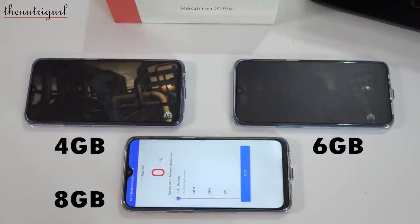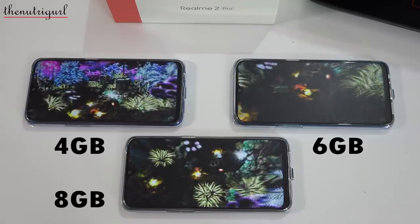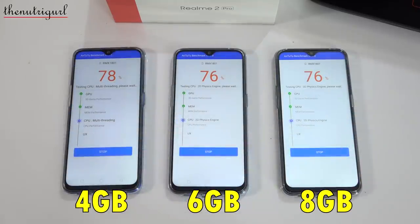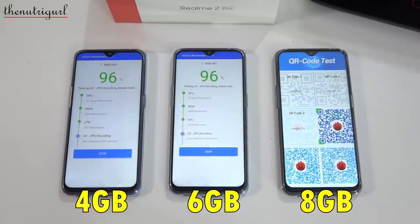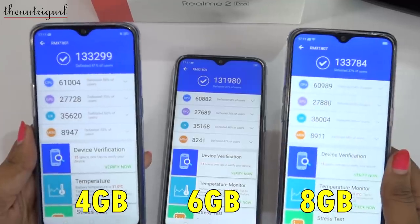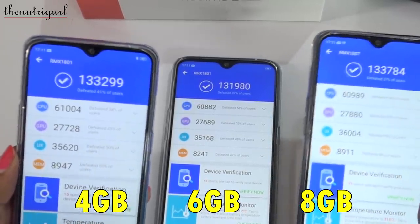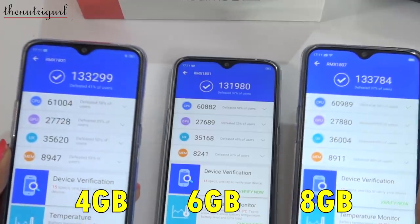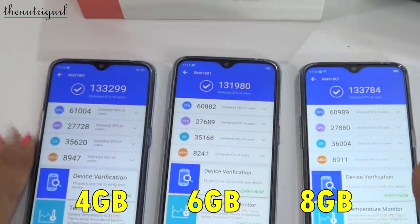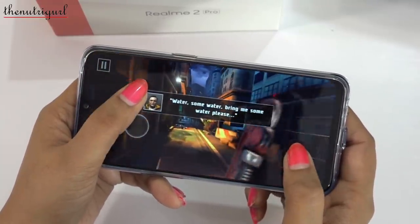Now we have these 3 devices — 4GB, 6GB, and 8GB — and we have run AnTuTu benchmark scores to compare which performance is increased. The processor has Adreno 512 graphics, running ColorOS 5.2 interface based on Android 8.1. Looking at the AnTuTu benchmark scores, this is very strange — the 4GB and 8GB scores are 1,33,000 and the 6GB RAM score is 1,31,000. I will test the complete performance of all three so we know in detail which device is better.